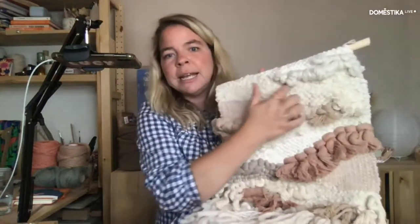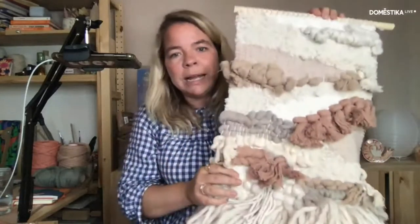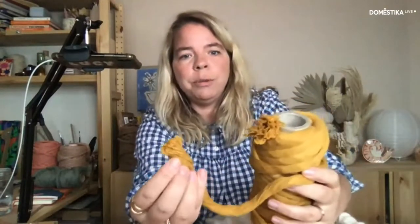A lot of my weaves are quite abstract — there aren't many geometric shapes, they look a little bit like landscapes but they're never really based on a landscape, more free-forming. It's really about the materials I pick. I've got cupboards of wool and I like to sit down, get it all out, and choose various textures and colours. You don't have to just weave with wool — I've got a cotton rope here that I love weaving with.